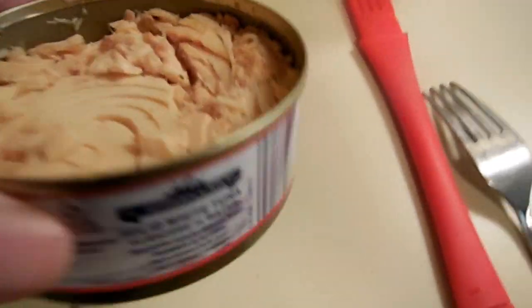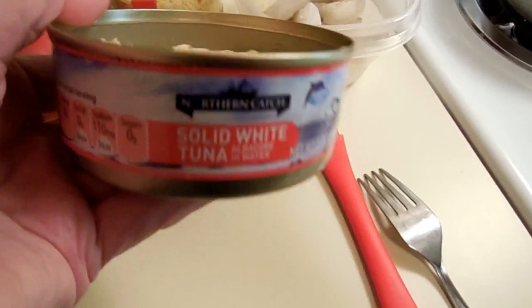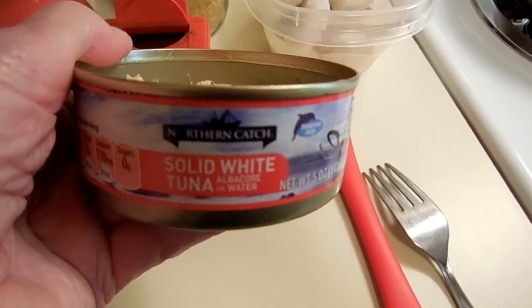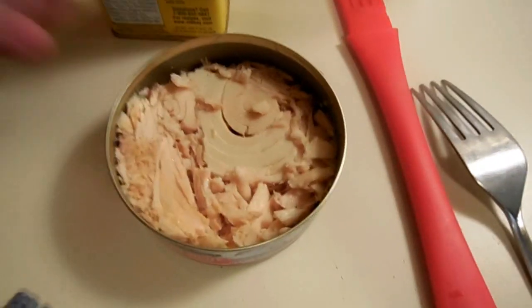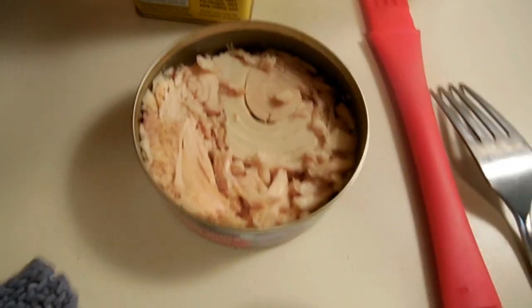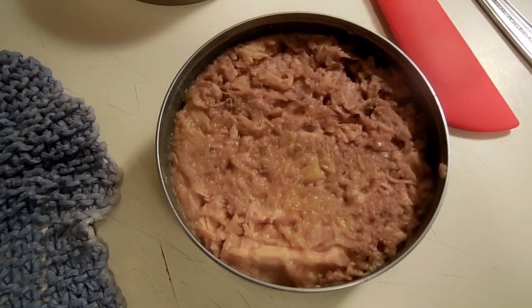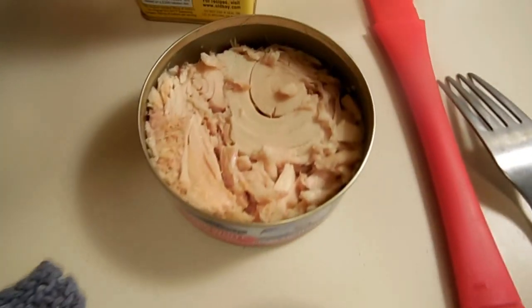So I opened up a can of the albacore tuna that I always get at Aldi. It is delicious — look at the nice light color and the big chunks. I'll just mix the skipjack with a little mayonnaise and save it for plain sandwiches. This albacore is what's going into the salad.